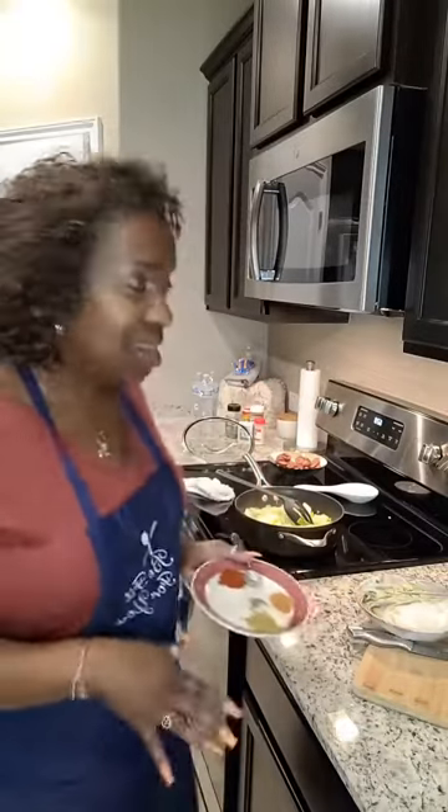I jumped on because this past weekend I was busy. I didn't get to do my lunch and meal prep. Good thing is I had some things I could grab this morning for lunch, so I didn't have to go out to eat, but I needed to catch up on meal prep. It's never too late to do food prep. I know it's Monday — I usually do it Saturday or Sunday — but we're going to get in here on Monday and get her done.